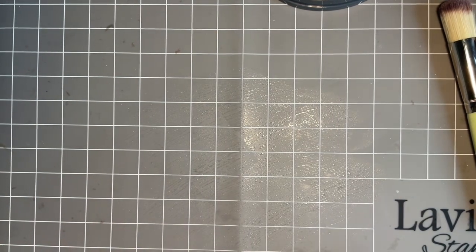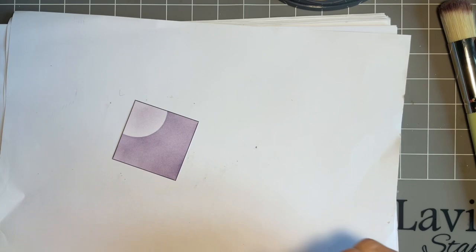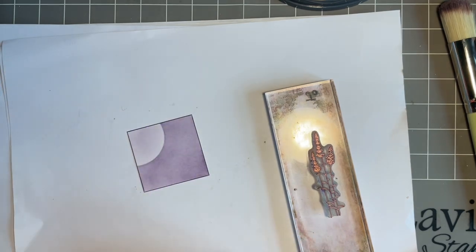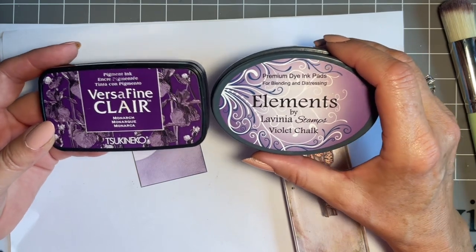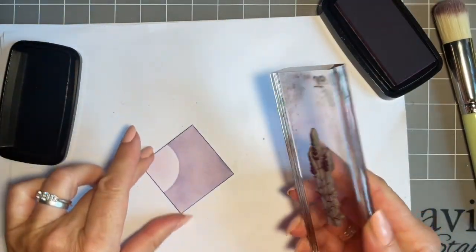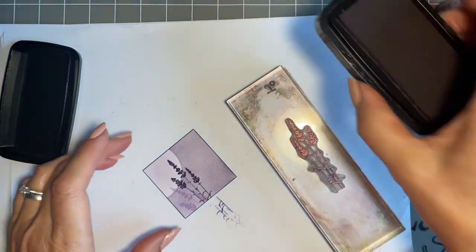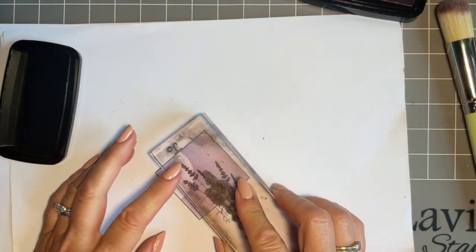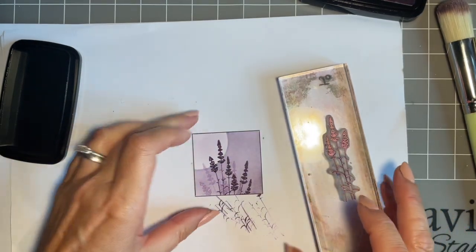Give this a wipe - my craft mat needs its weekly clean. The stamp I've chosen is the lovely lavender stamp. I'm not going over the top with stamping; I just think it's going to look beautiful on there. I like to team my elements - the violet chalk goes perfectly with the Monarch. I'm going to do some first and second generation stamping. I like that there, and just a little bit of second generation just behind. I don't want to overcook it.